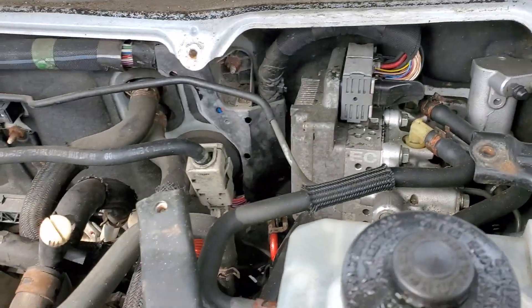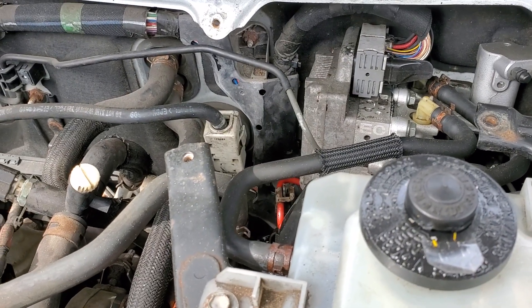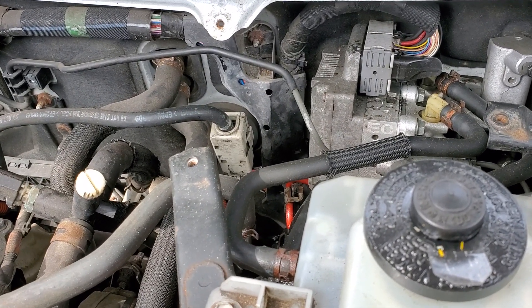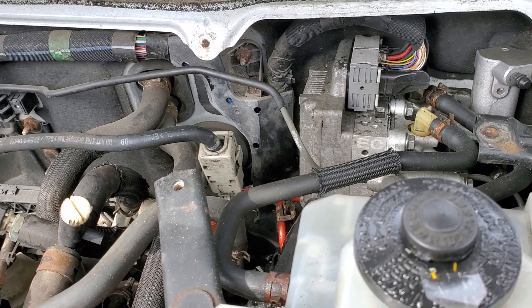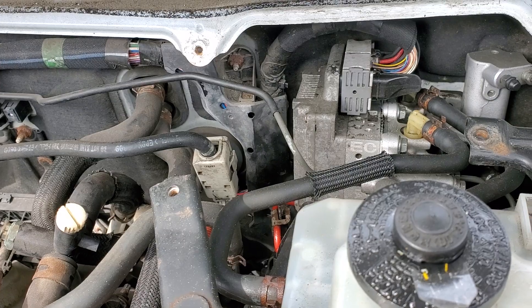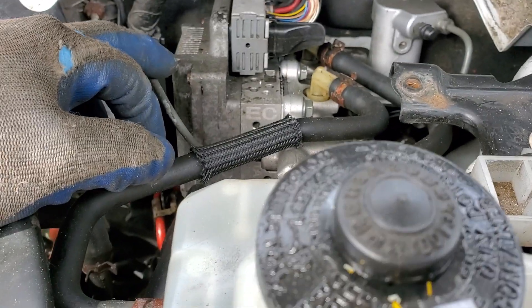Alright guys, welcome to my video. This is going to be my last attempt at fixing this issue with the brake. Apparently there's a code for an abnormal leak in the actuator.